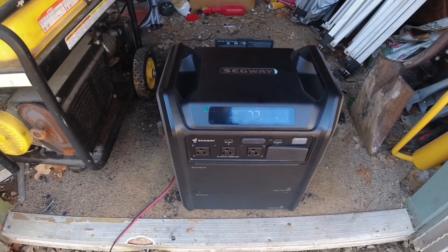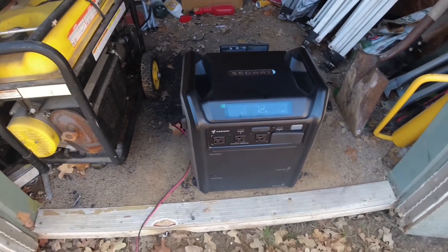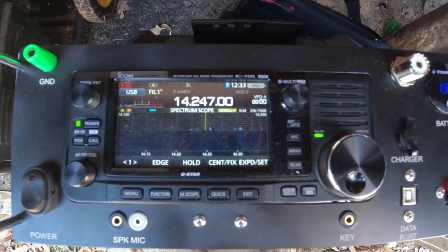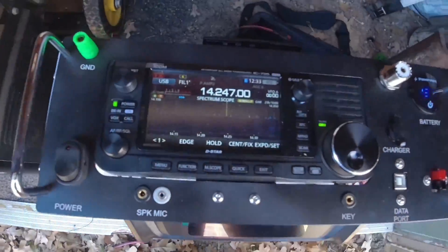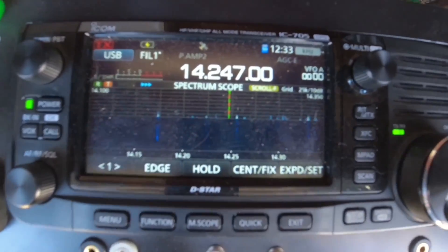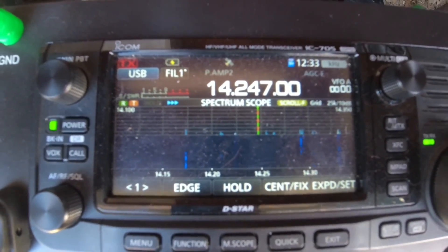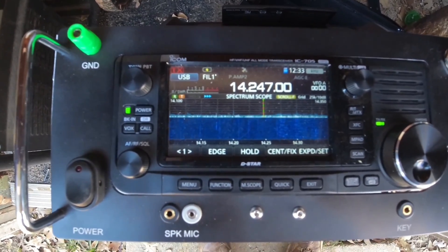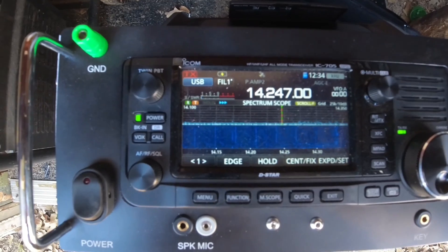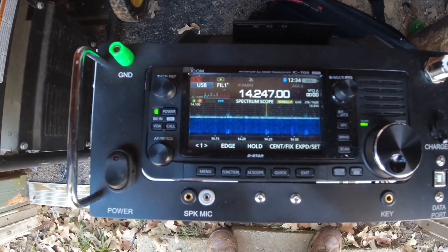I got the Icom IC-705 out and set it up with my pack antenna connected, just for demonstration purposes — we're not transmitting. I unplugged the solar panel because it produced a lot of noise. First I turned the unit on and you can see all the noise it's producing on the waterfall. This is with the antenna sitting right next to it — if you have your radio and antenna 10 to 15 feet away, a lot of this will be eliminated. Then I turned the inverter on and that made things noticeably worse.